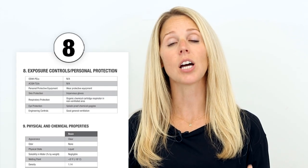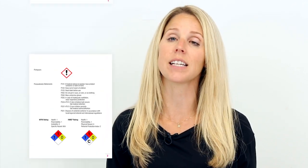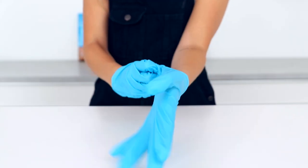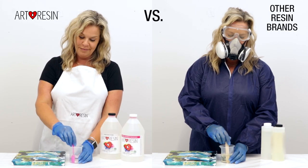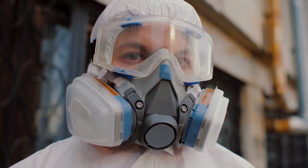Section 8, once again, talks about the protective equipment you need based on the hazards identified in Section 2. So are we putting on just a pair of disposable gloves, like in the case of Art Resin? Or are we suiting up in a hazmat suit, donning a full-on gas mask, and speckling ourselves with goggles? You may be surprised that with a lot of these resins, the latter is the norm.